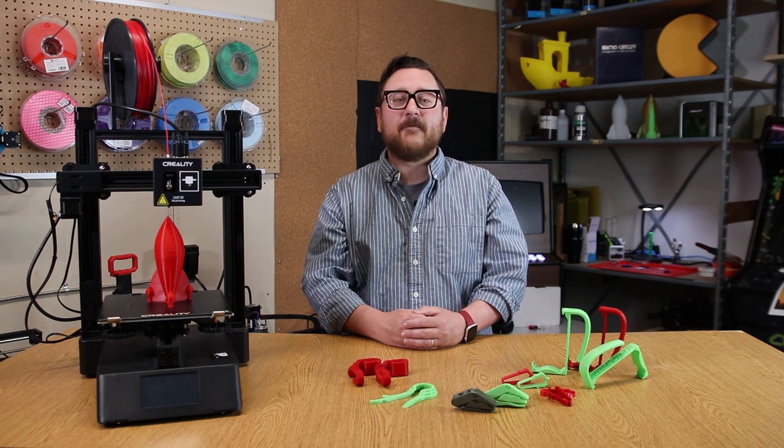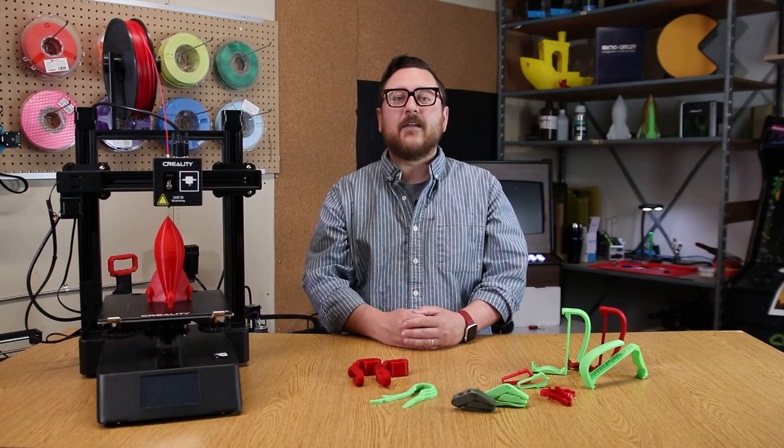The warm weather is here, and with summer just around the corner, we've got five cool 3D prints. Stay tuned.